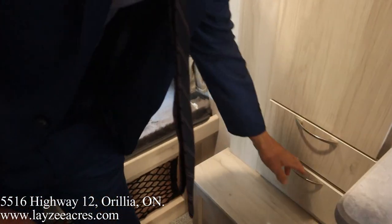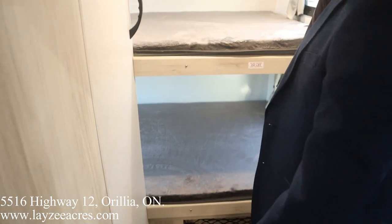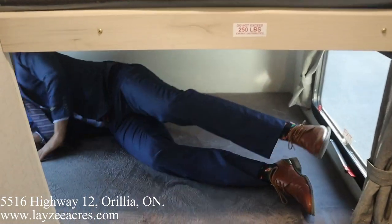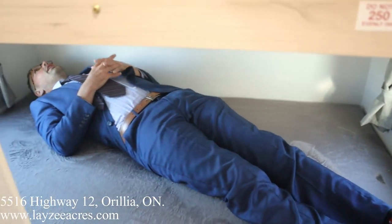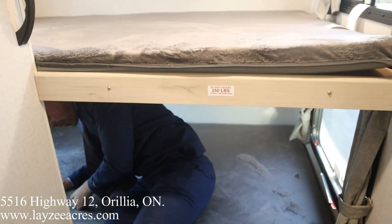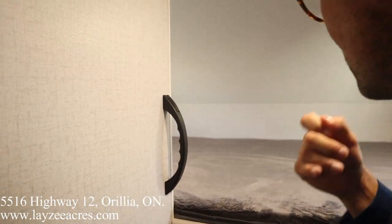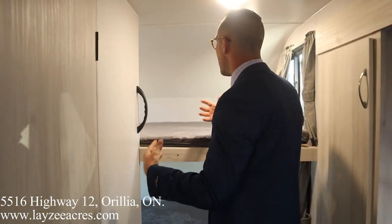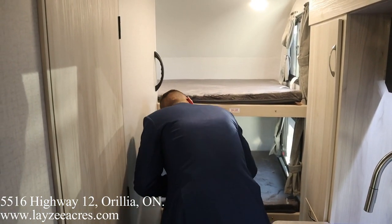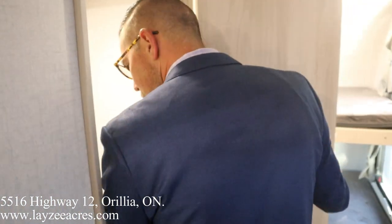Behind us we've got the bunks — these are big, wide bunks, 74 inches in length. I'm a bigger guy and I fit in here very comfortably. There's a light in here and windows on either side. Up top in the upper bunk there are also windows on both sides — very airy bunk room, which is fantastic. There are USBs in the top bunk; the bottom bunk shares those — first world problems.